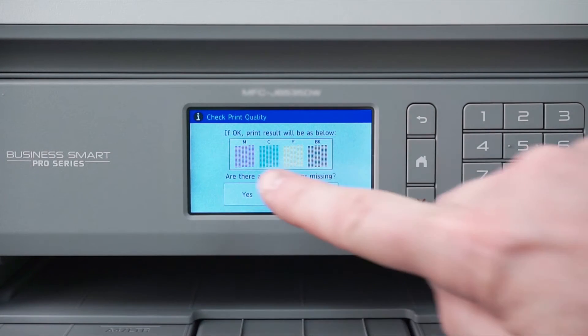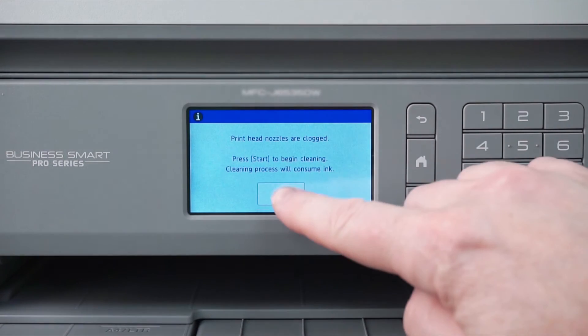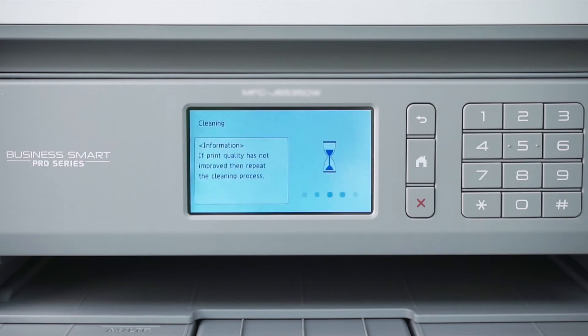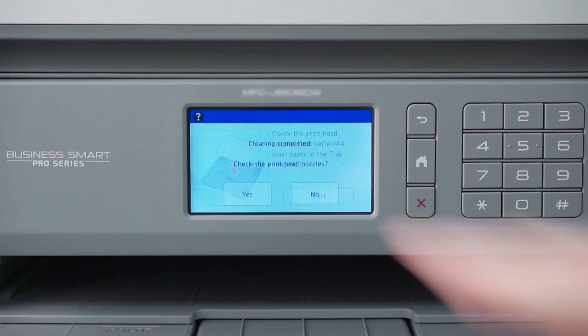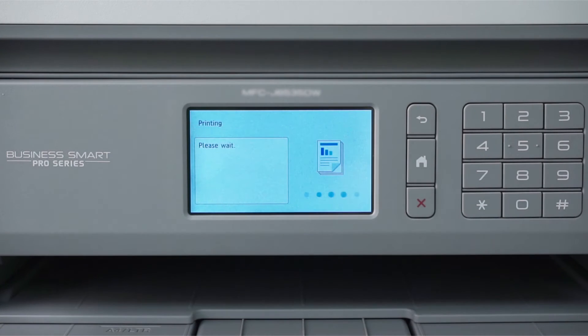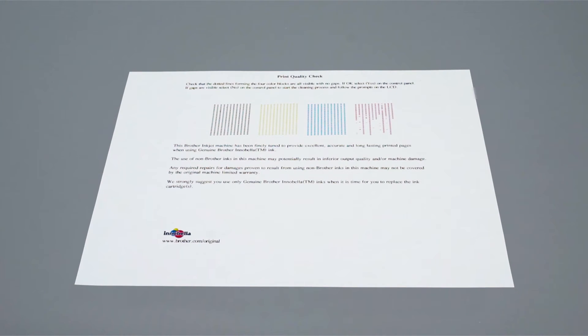Start the print quality evaluation again. This time, however, for every color that is missing dots, select Pattern 4 to force a deeper cleaning of that color's ink lines. Press Start to begin the second cleaning. You will again be prompted to check the nozzles. Press Yes, and then Start. When the quality check sheet prints, check for missing dots. If the missing dots are restored, the issue is resolved.